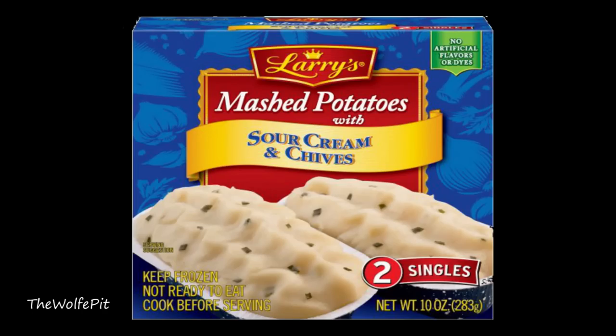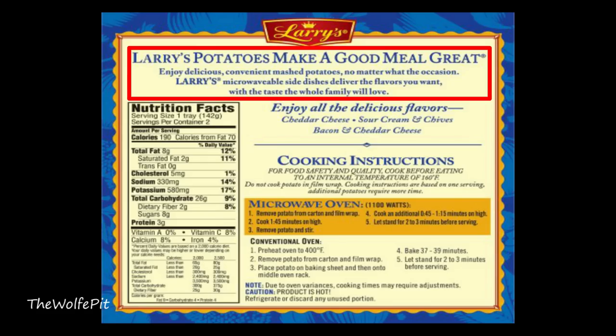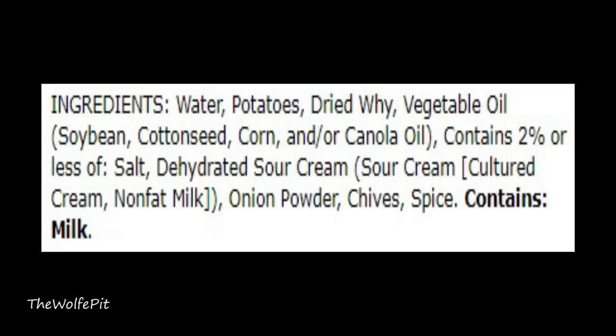I have two other side dishes to go with the flounder. One being Larry's Sour Cream and Chive mashed potatoes, which years ago I ate often and from what I remember were pretty good. Larry's potatoes make a good meal great — enjoy delicious, convenient mashed potatoes no matter what the occasion. At first the ingredients appeared to be okay, until I got to the 'dry why.' What's 'dry why?' If their marketing quality assurance team can't catch a simple misspelling error like that, I'm very scared of what their food quality assurance team misses. But overall, besides the mysterious 'dry why,' the ingredients aren't bad.